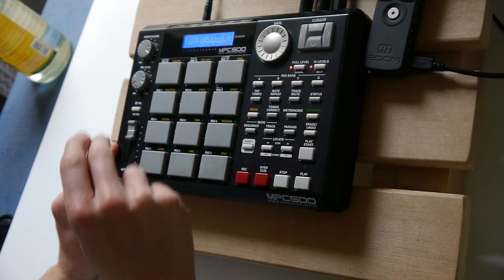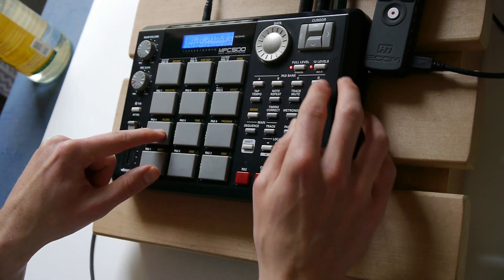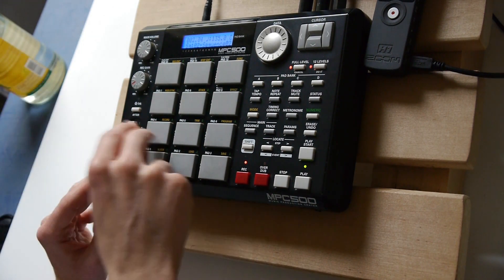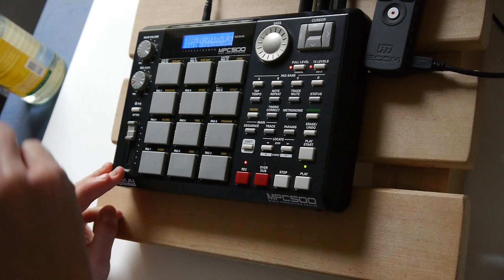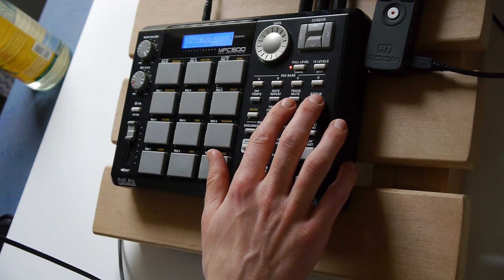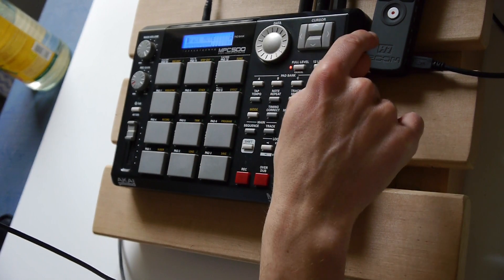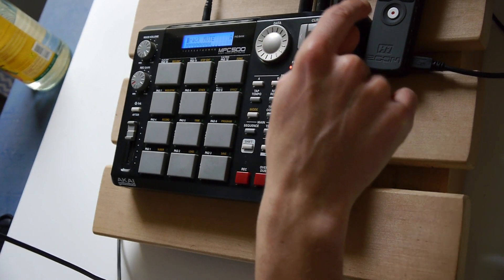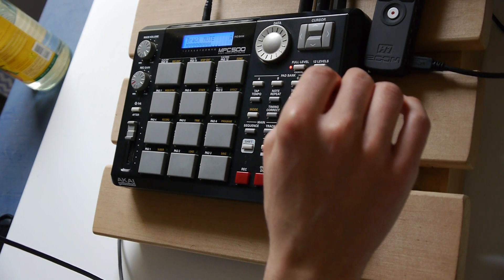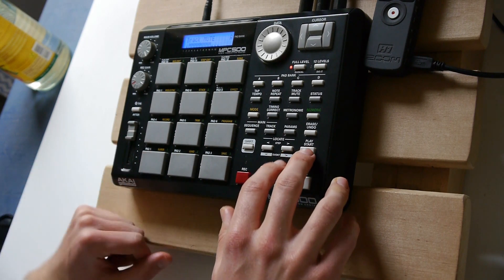Let's go to sequence 2. Alright, now I'm going to work with the track mute function. And I'm going to record every single track on its own into the Zoom. Then later put it into Ableton and mix it and arrange it. Let's start with the kick — unmute the kick and press play.